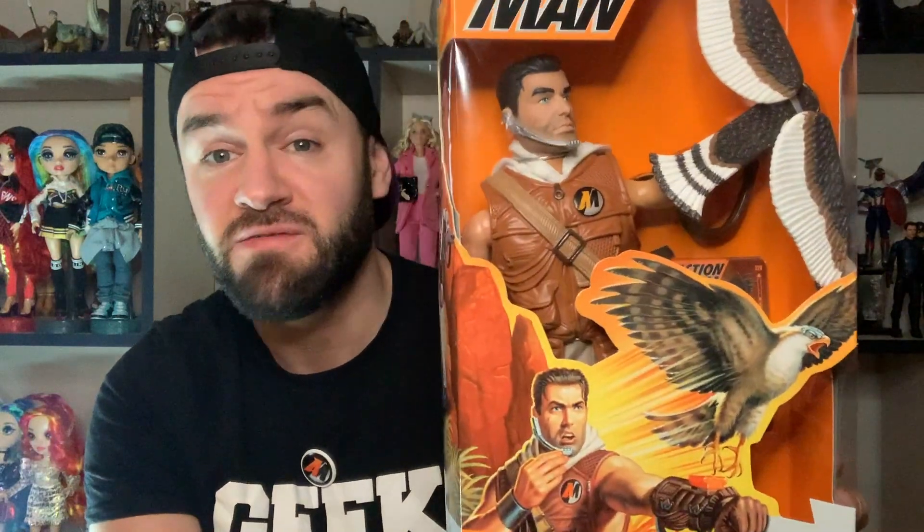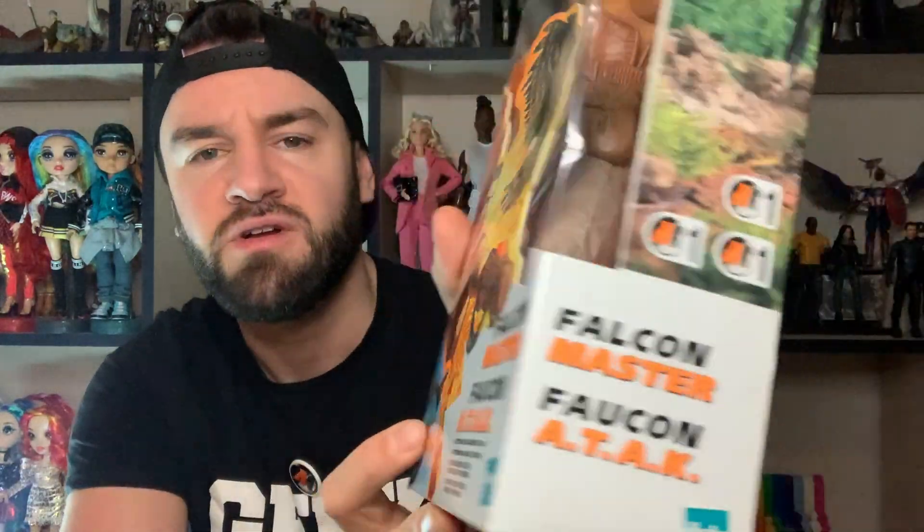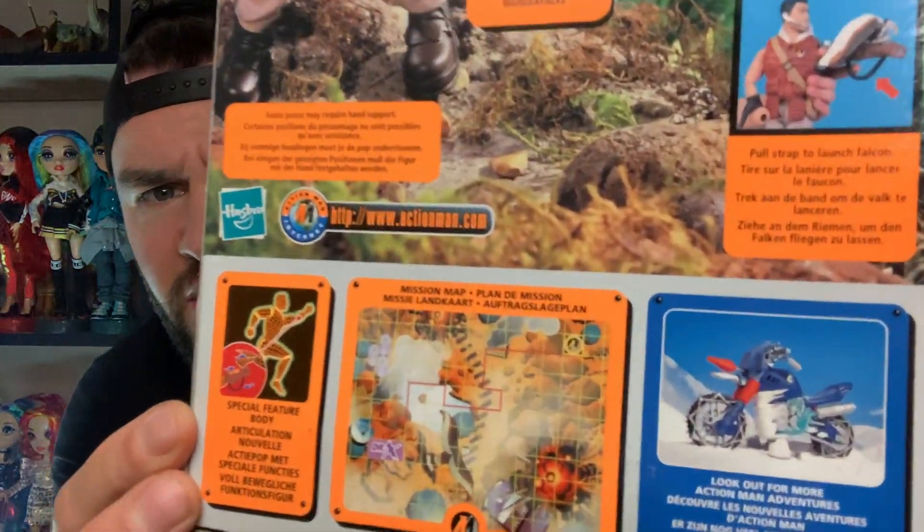I have another Action Man video. If you've watched my previous videos, you will have seen some of the Action Men with features don't always work, so fingers crossed this one actually does. This is the Falcon Master Action Man. I love the artwork on that, really really cool, and then on the back it only shows you like one other thing to buy.